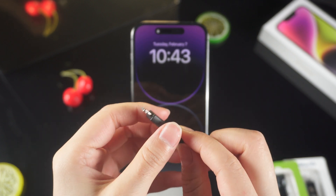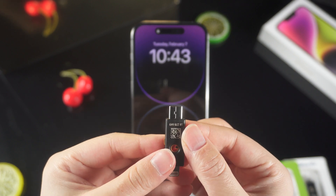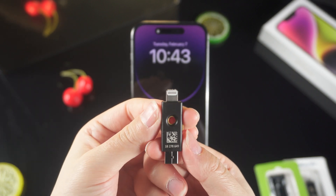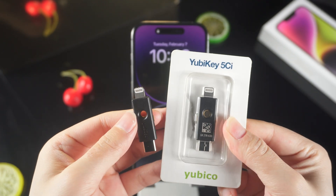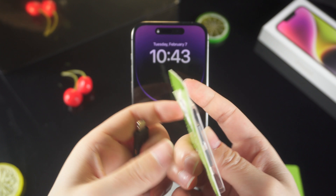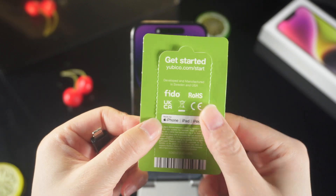You need to prepare two physical security keys in case one of them is lost. You can use the other to verify your account. Because once linked to the physical security key, even Apple cannot access your account. You buy YubiKey 5 side, it works with most Mac and iPhone models.